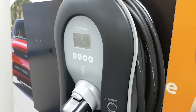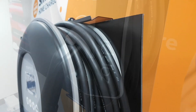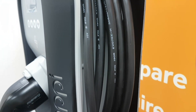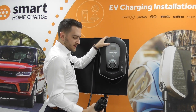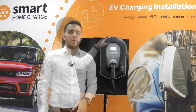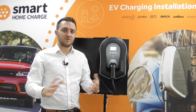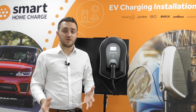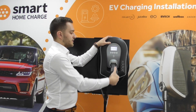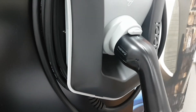In terms of how it looks, the Zappi is a really nicely designed device. On the tethered version we've got here, there's a really handy area to store your cable, so it just wraps neatly around, and there is a nice place to stow the charging gun. Obviously on the untethered or socket-only version, there is no cable attached to the unit — you will need to supply your own charging cable or use the one that comes with the vehicle, and you would simply plug one end into the socket and the other end into your vehicle.